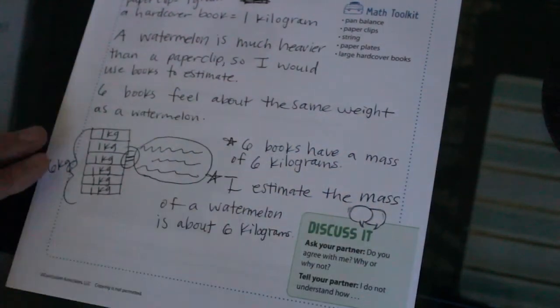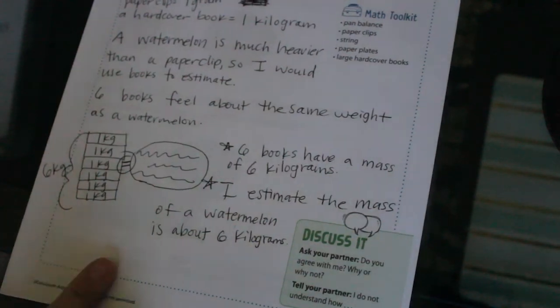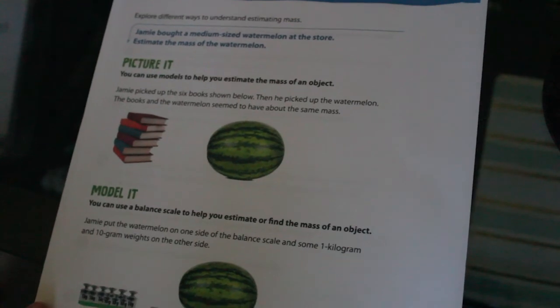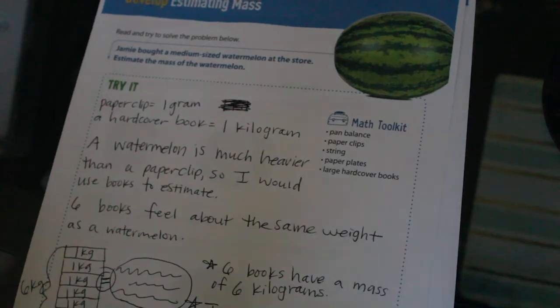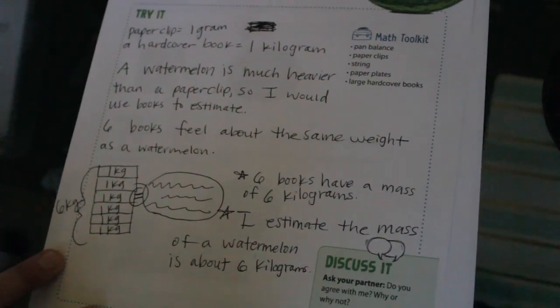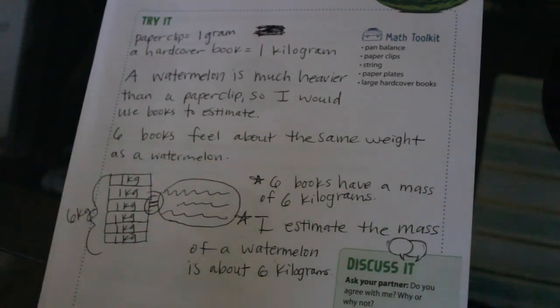In your everyday life, you just might want to know how heavy something is — this is how you can do that. Now go ahead and work on page 644 by yourself. Do your very best with it — I know you will understand it because you're awesome. If you need any help, I'm here, and you can rewind or pause the video if you need to copy anything down for reference. Thank you for tuning in to today's math lesson — I'll see you tomorrow!